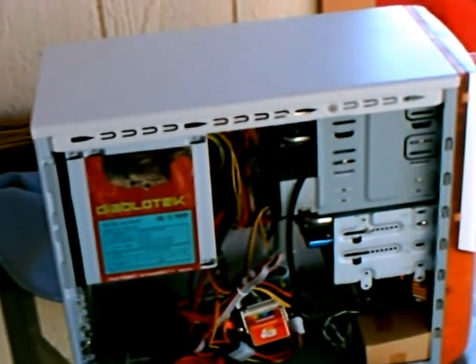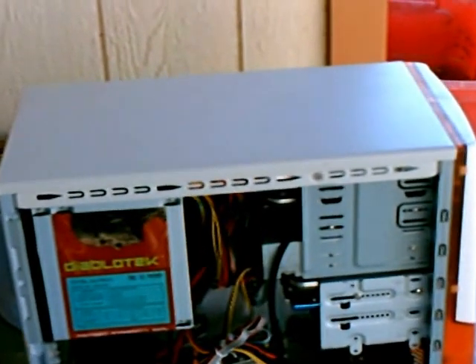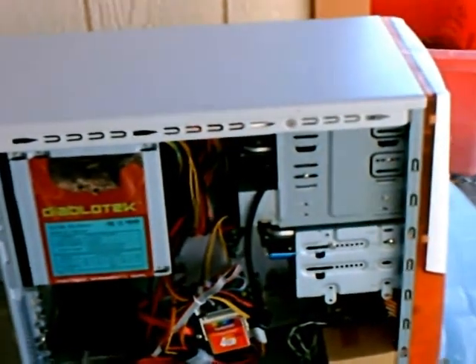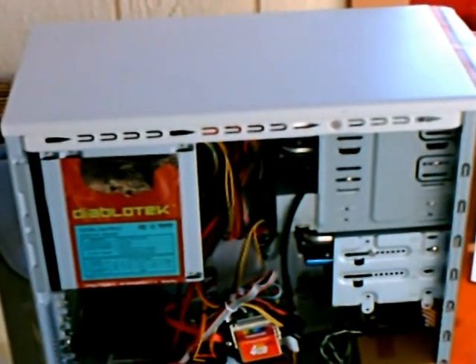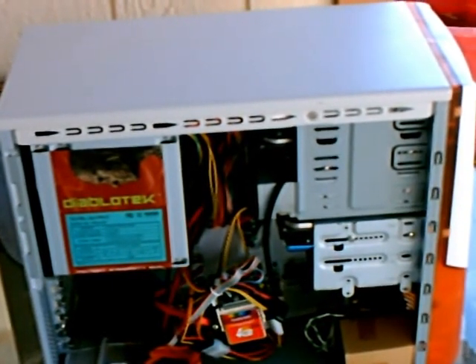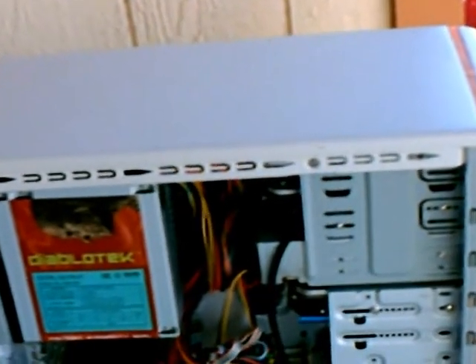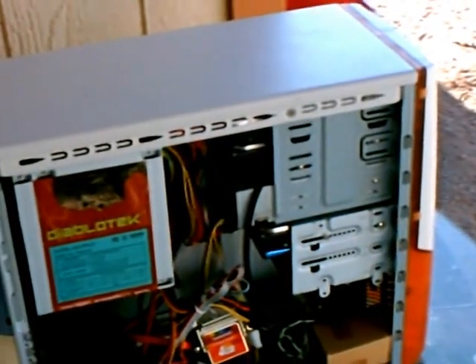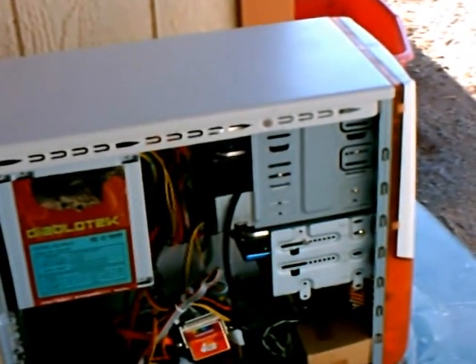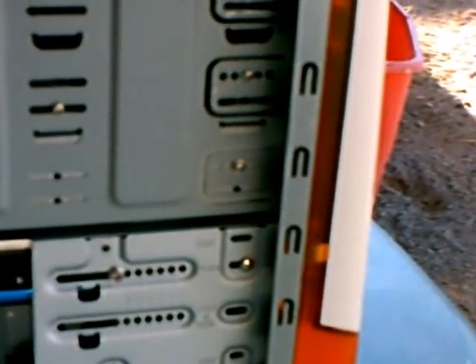When I first started getting into computer repair, I searched the internet and found a website by a man by the name of Monty Russell. He is the webmaster for DIY-computer-repair.com. I spent a lot of time researching different books on computer repair. I bought my first computer in 2006. I bought every book Mr. Russell has written on computer repair, servers, and Windows 7, and I am very pleased to say that everything he said he could do, he could do. You can say he is my mentor, and I promote his site everywhere I go.